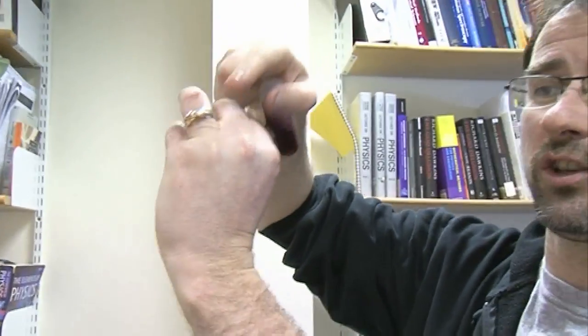Now, everybody equates the colour of gold with — there's my wedding ring. That's what gold looks like. How is it red? Why is it red? This is remarkable. The key difference between the gold here — this is bulk gold — and this, is that the gold in here is in the form of nanoparticles, which are about six nanometres across in this case.